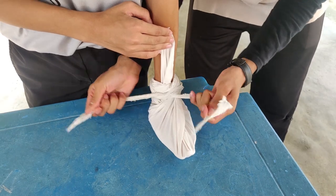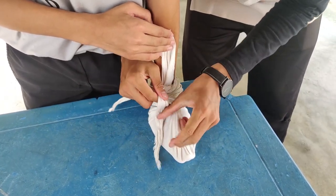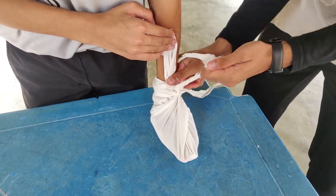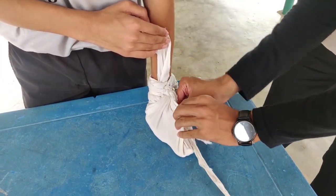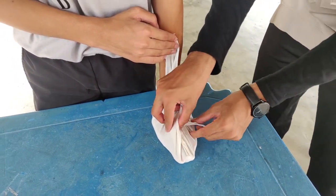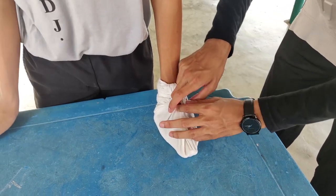Now I tie my reef knot — left over right, right over left. That's the reef knot. Now remember, in Saint John we always clean up our bandages. We clean up our bandages to prevent them from getting stuck on moving objects such as stretchers or vehicles, which may pull the casualty along — and we do not want further injury. So now we clean up our bandages.